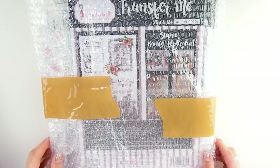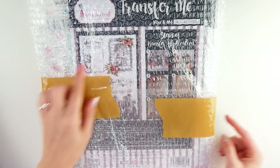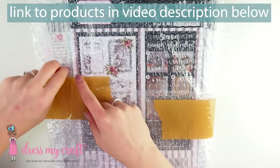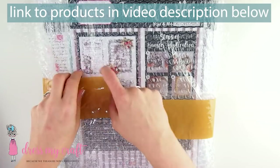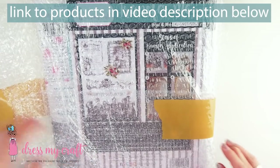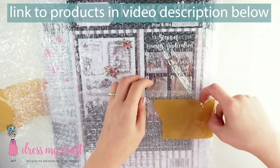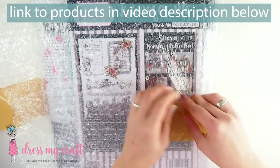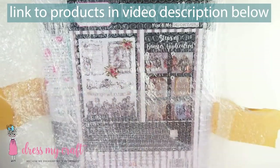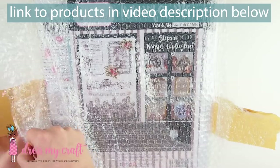Here it is. I have no idea what's inside. We can obviously guess that it's some Transfer Me, possibly new designs, which I really wanted to check out. Beautifully packed, carefully packed so that nothing will bend and we are happy and safe here.